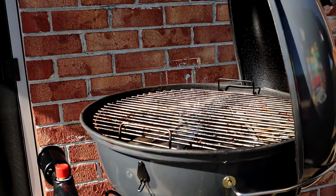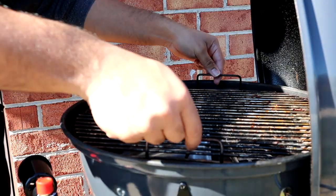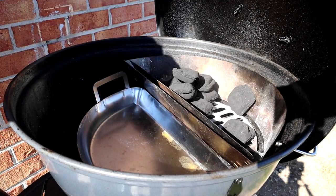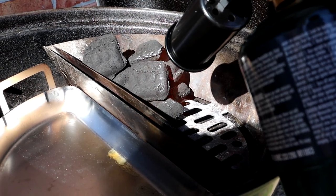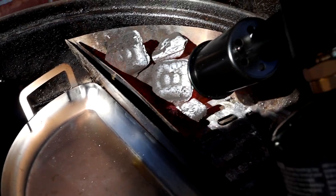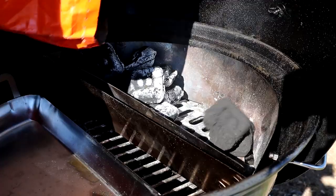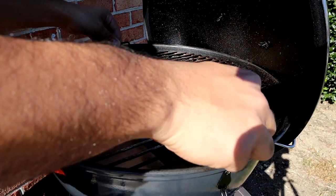Today we're gonna be using the SNS travel kettle and we're gonna be using the slow and sear attachment to reverse sear these steaks. Just gonna fill up the basket with some charcoal and I'm gonna light that charcoal up with my flame torch. If you guys are interested in getting yourselves a seal pro, I'll leave a link in the description below as to where you can get one.